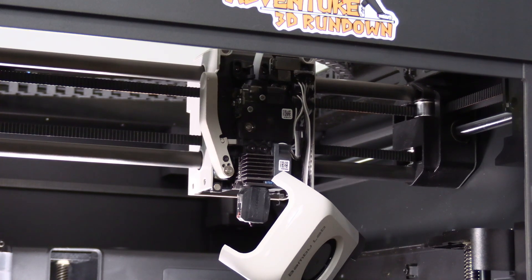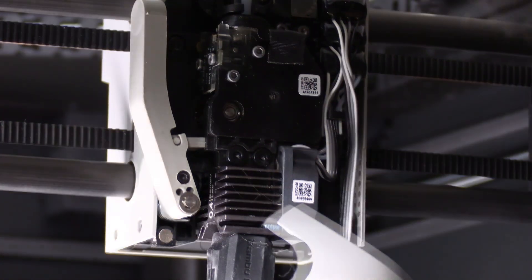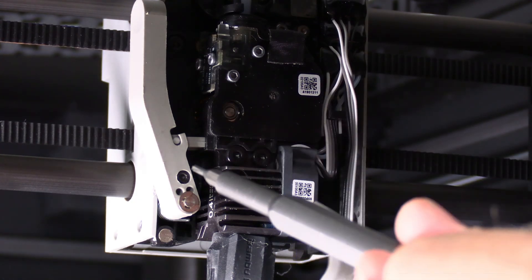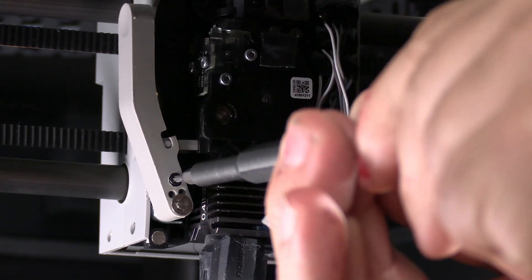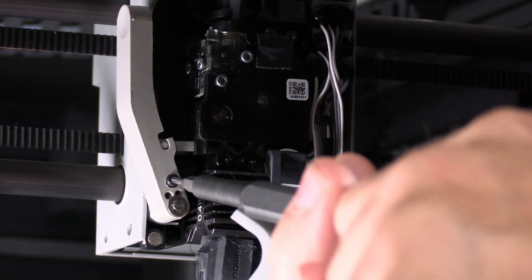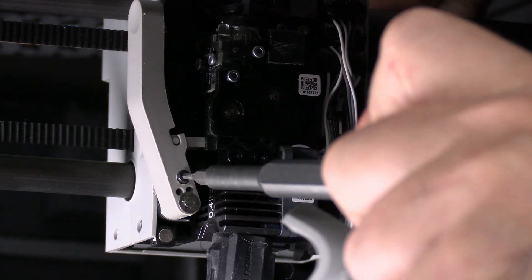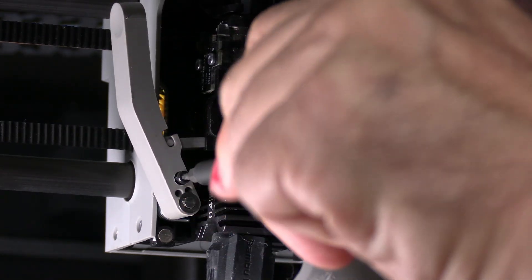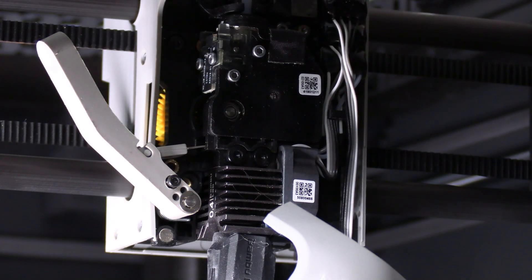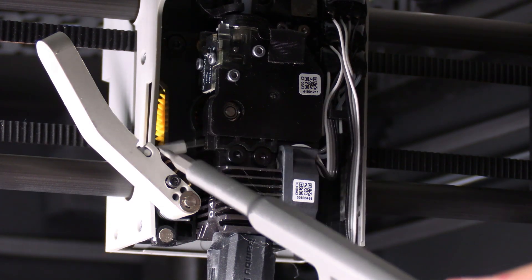That lever is right here. Using the tool of your choice, loosen this little black screw right here. Do not remove it — loosen it. You will see the lever is backing out. Once it's loose enough, the lever will pop out, revealing the cutting blade, which is right there.